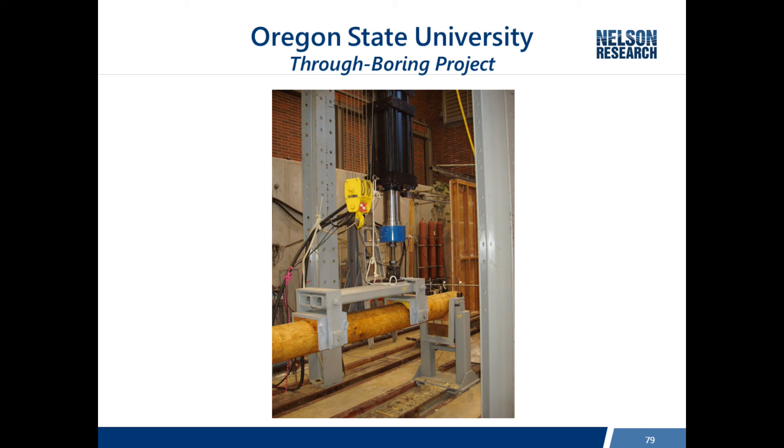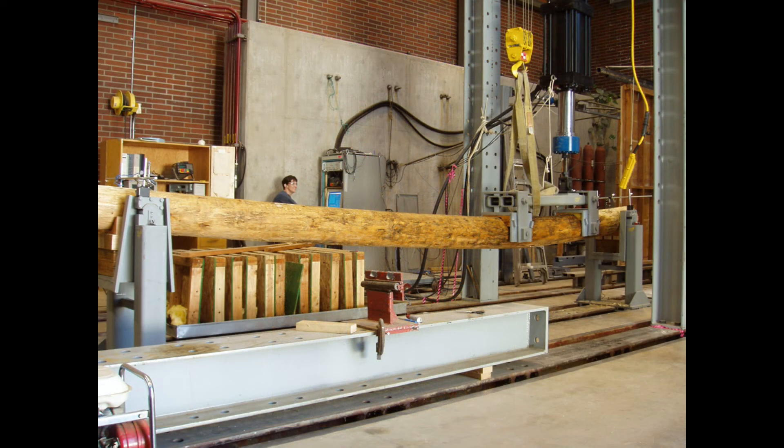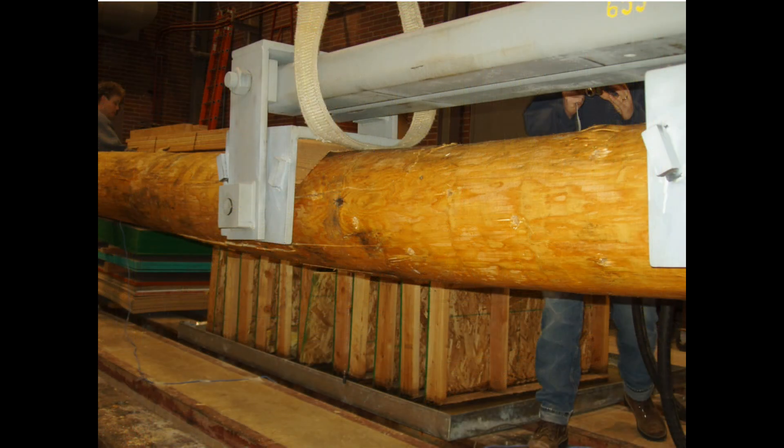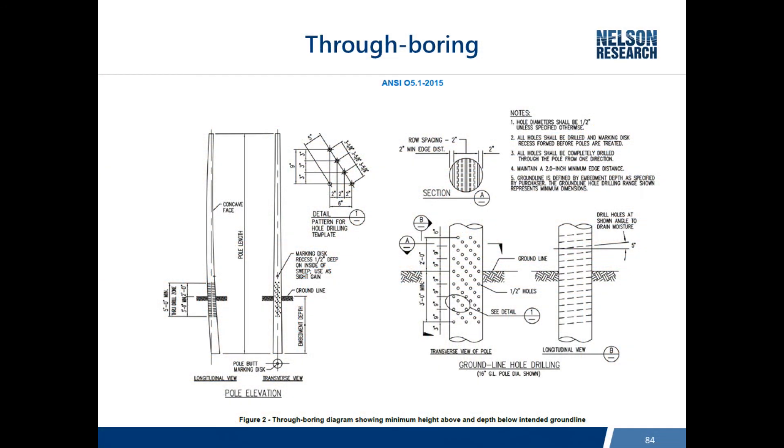The first thing needed was to determine what impact through-boring has on pole strength. Testing was conducted at Oregon State on a very sophisticated test stand that applies load just like wind blowing on wires at the top of a pole. A classic failure mode was observed: compression wood starting to buckle outward on one side and tension tears on the other - a very typical pattern for wood pole failure. After all the testing, a standard pattern was created and adopted into the 2015 ANSI 5.1.